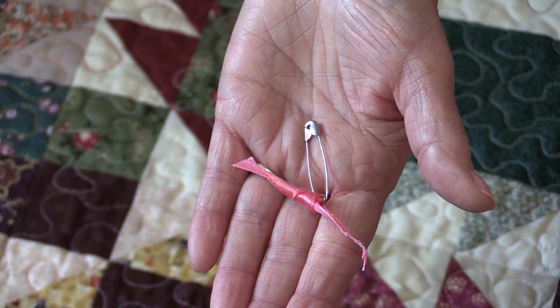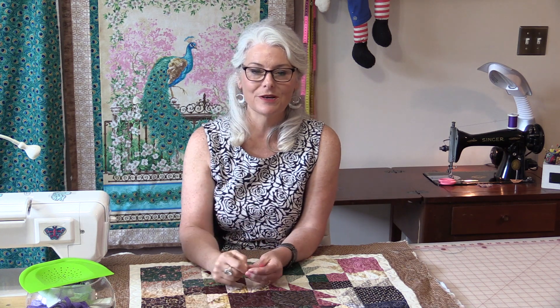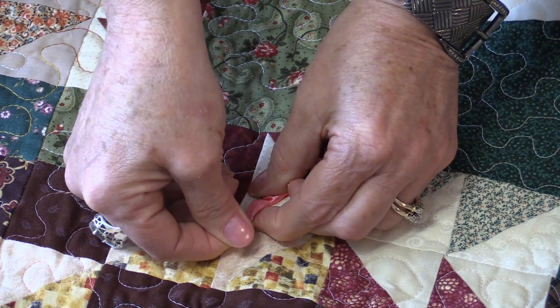It takes a safety pin with a little piece of ribbon or even a piece of fabric tied onto the end — make it opposite to the quilt that you're working on. Where you've stopped, you're just going to take the pin, pin it right into those stitches, and it will never come up. So when you start you'll know exactly where your starting point is.